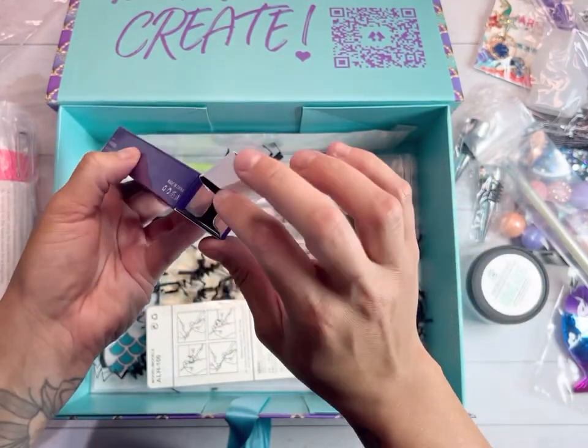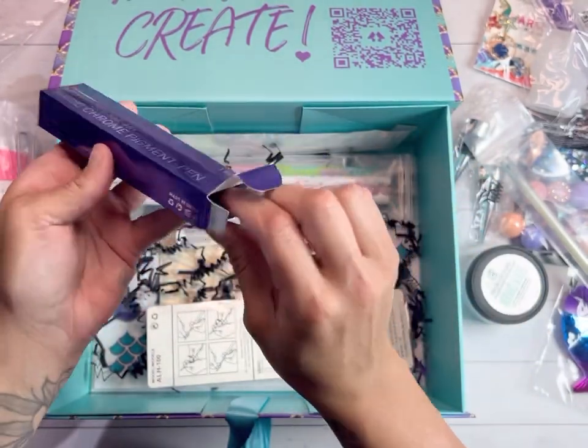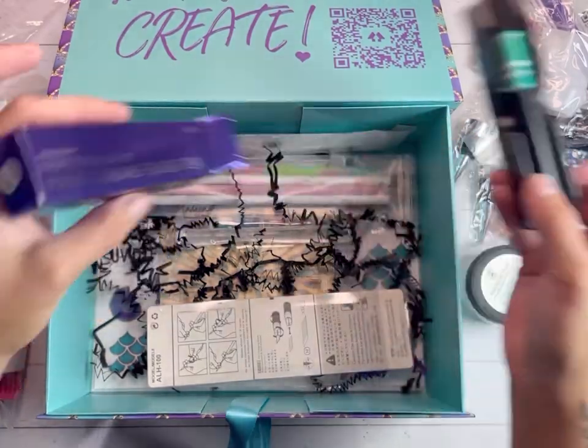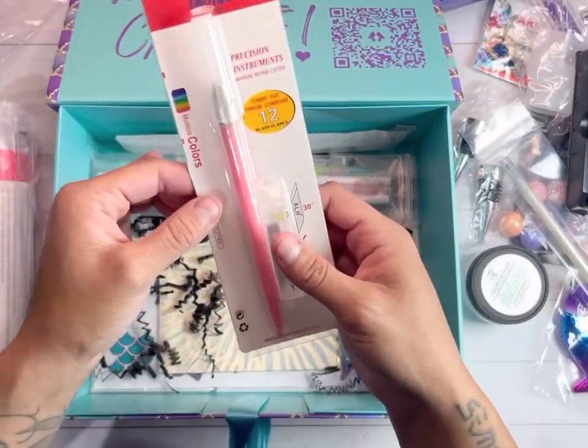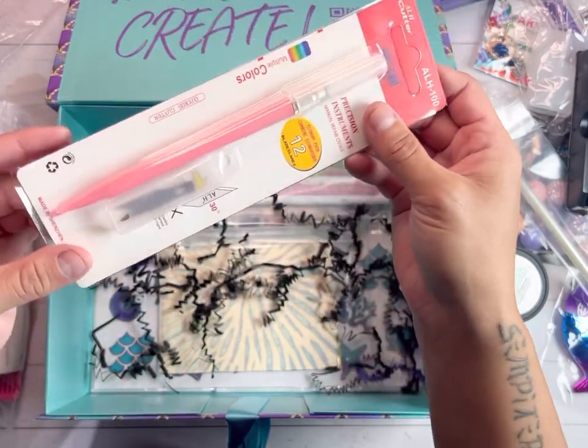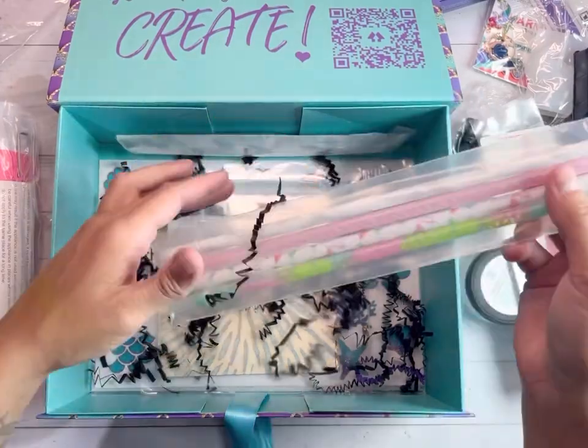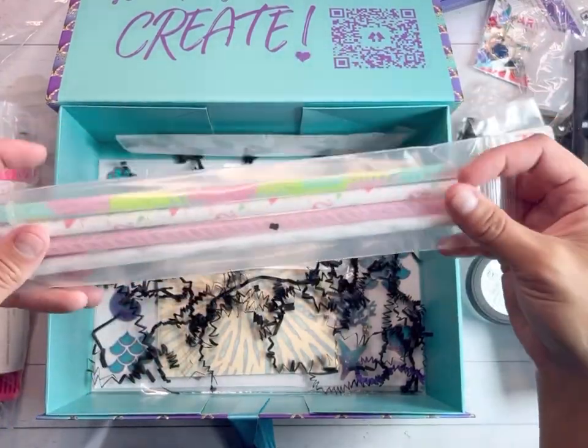A magic chrome pen — okay, okay, this is going to be amazing! A pink exacto knife — that's amazing! And mermaid straws!